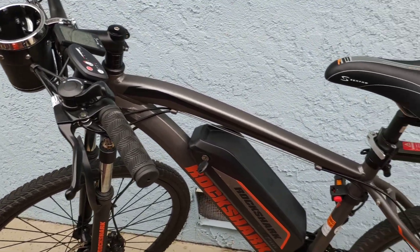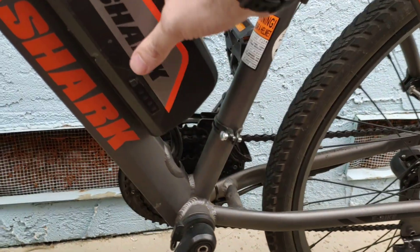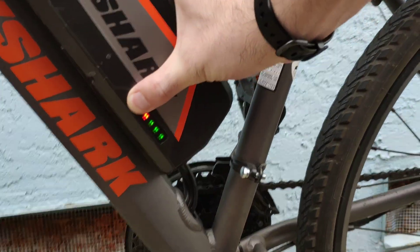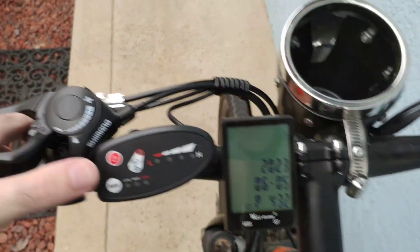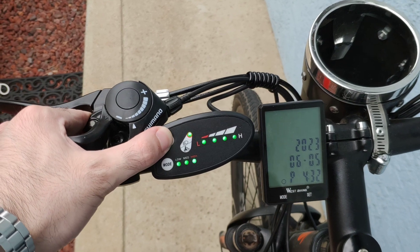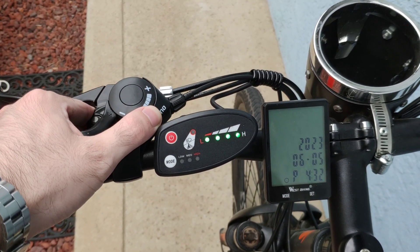Hello, here is the bike and I will walk you through what is going on here. The battery is fully charged — you can see all the lights come on there — and when I turn the bike on, it's going to flash on this light up here.